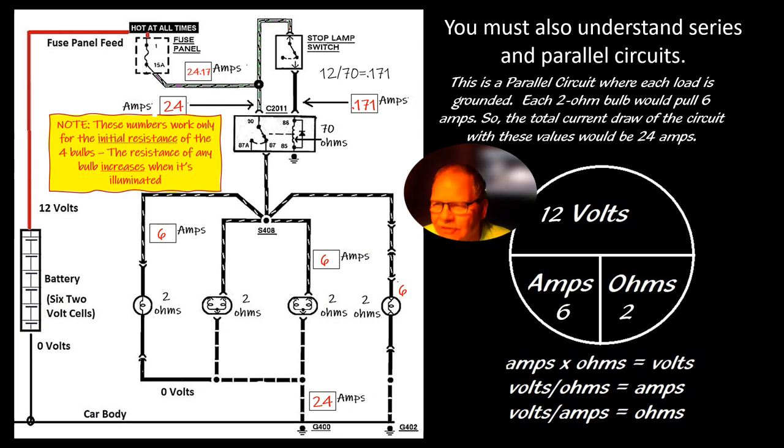This is a parallel circuit where each load is grounded. Each 2-ohm bulb would pull 6 amps. You have to realize that whenever you turn on a light, the resistance increases, so it's actually going to have a lot more resistance than 2 ohms. So the total current draw of this circuit, if all loads remained at 2 ohms, would be 6 amps per load — 24 amps total being drawn.